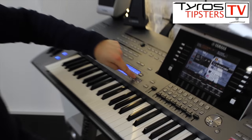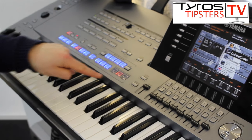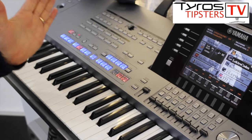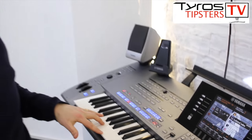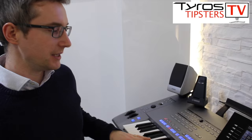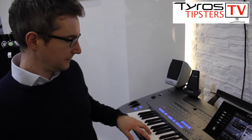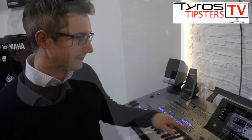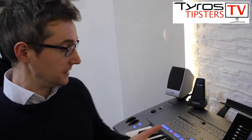At the very least, I would recommend: before you start playing, press the Sync Start button, then press your chord, because the music will start at the same time as you play.